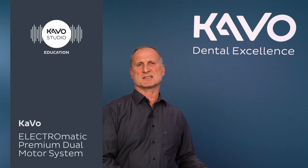Hello, my name is Gerhard Scheele. I am the Instruments Trainer at the KEIWO Campus Department in Biowach. I've been with KEIWO more than 40 years now and today we are talking about the Electromatic Premium Dual Motor System.